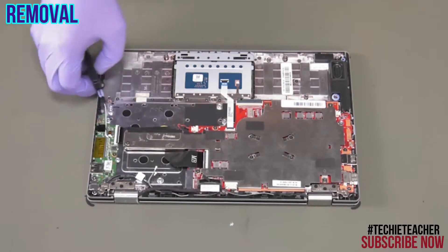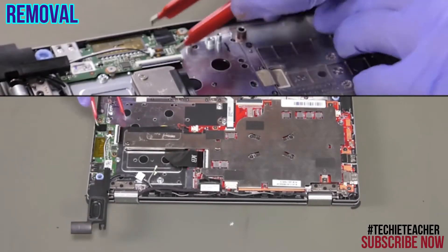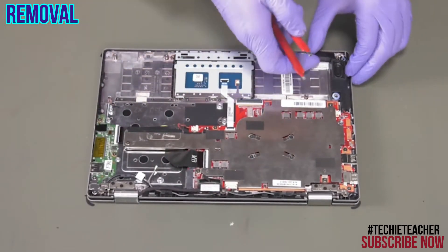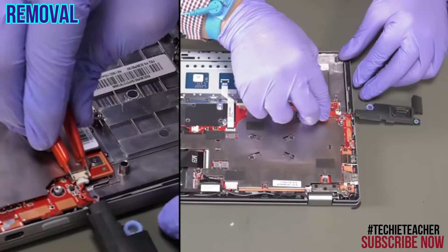Remove the left speaker. Disconnect the speaker's cable. Remove the right speaker. Disconnect the speaker's cable.